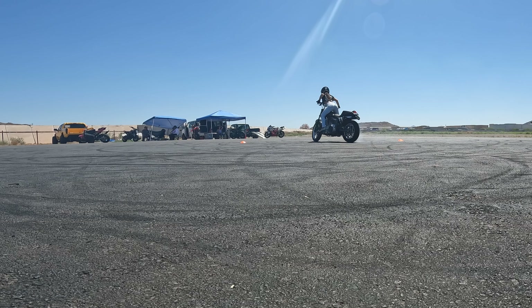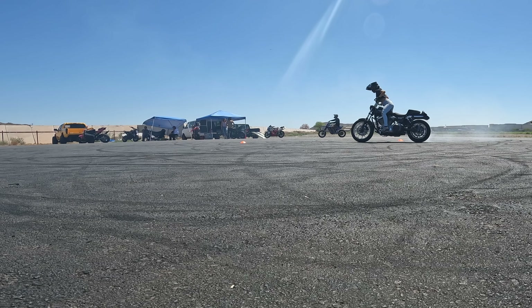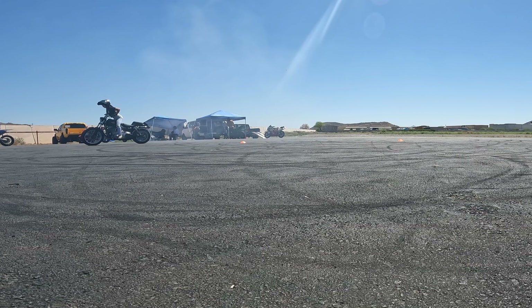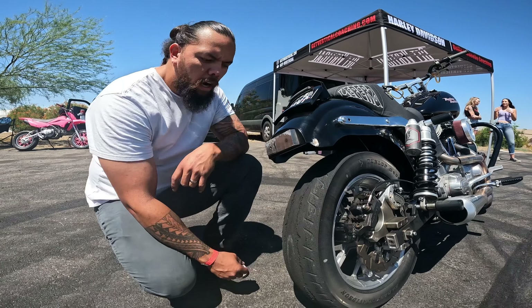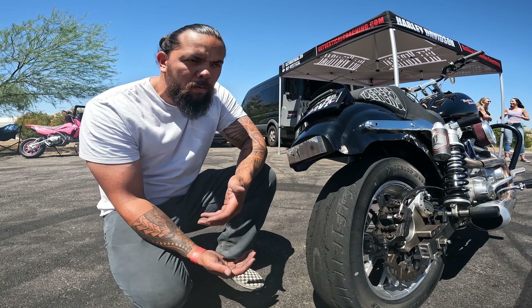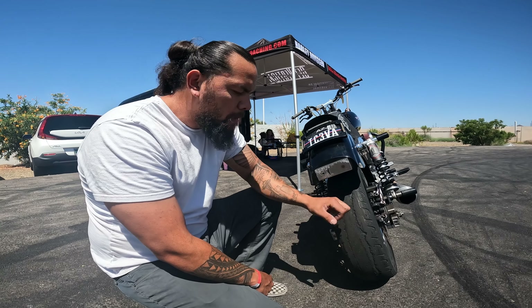I'm going to insert some footage of what I was practicing today, which is figure eights around a cone. This is basically where I'm at in my progression of rolling burnouts — I just started doing right turns, working on getting tighter and faster. I'm going to show you what my tire looks like right now. The reason I want her to learn with the tire the way it is, is that it's going to be a lot easier to give it throttle — you won't have to give as much, which is what intimidates a lot of people.